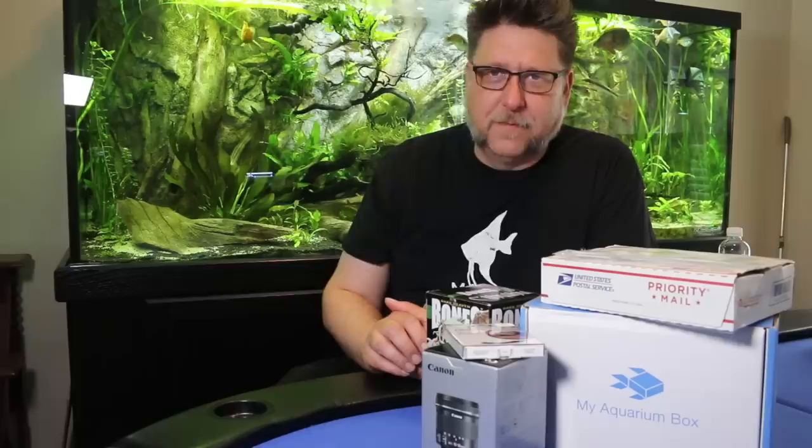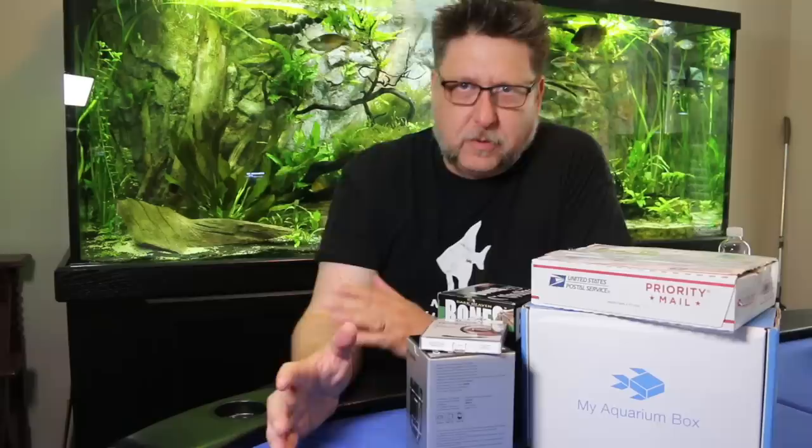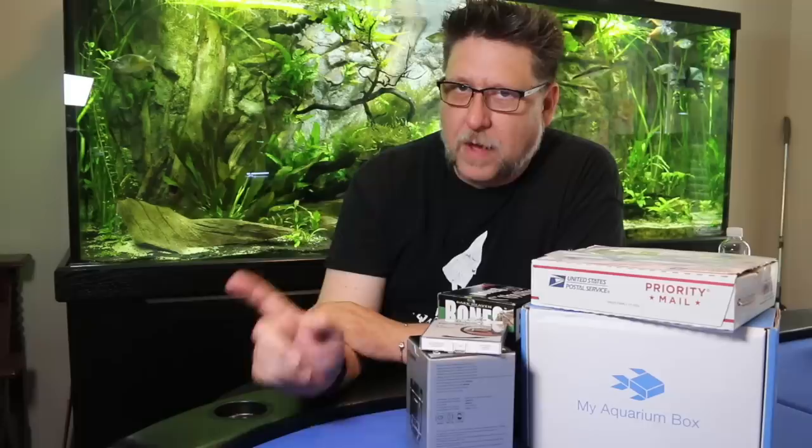Hey YouTube, this is Peg Tech. Today we've got a bunch of stuff to open in the mailbag — a plant pack, my aquarium box, some less fishy but kind of interesting stuff, and a special surprise aquarium from Fluval that you probably haven't seen before. It's all coming up right after this.